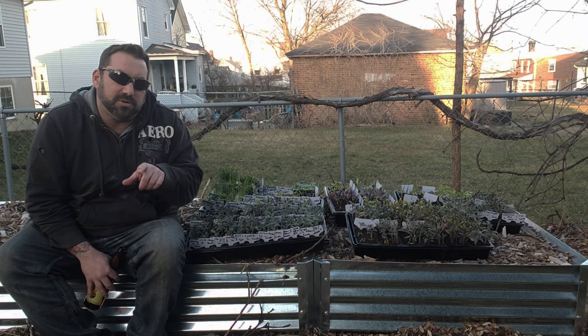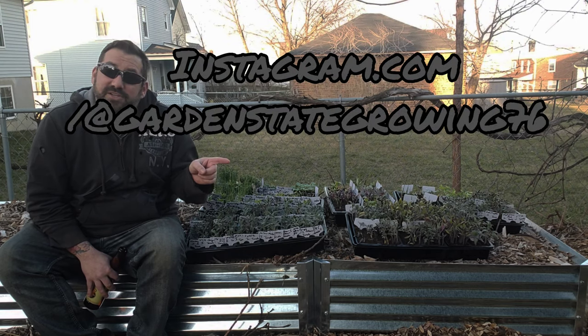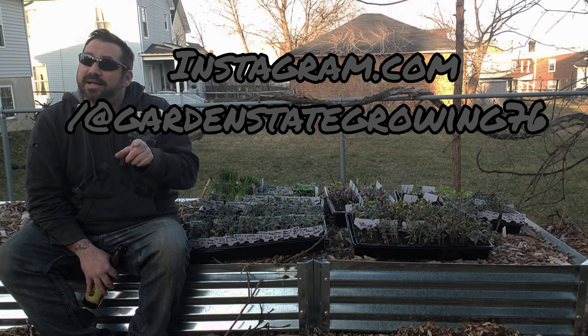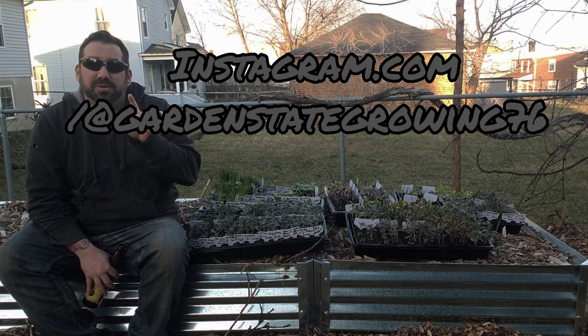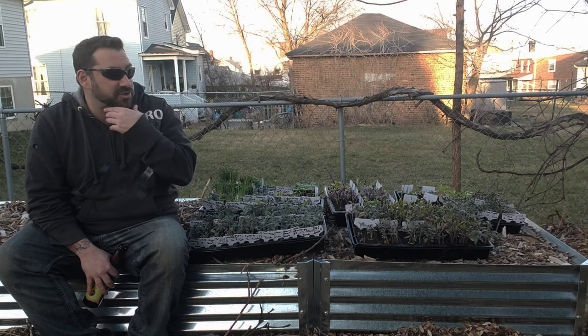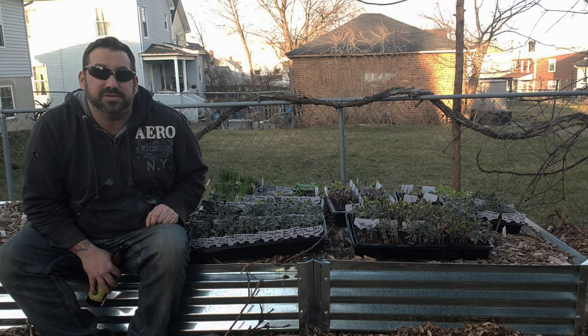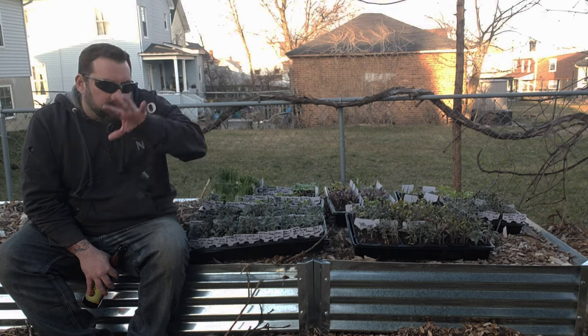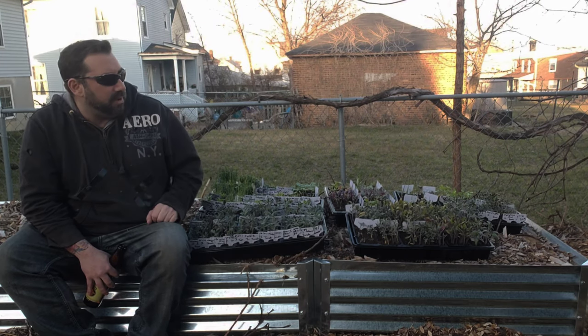I'll bring you in closer, take some close-up pictures, and post them here and on my Instagram. I do have an Instagram and a Facebook now — I'll put those links in the description and try to throw them on screen. I'm also working on other social media outlets to spread this content around.